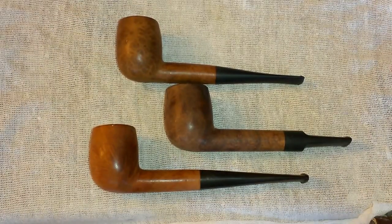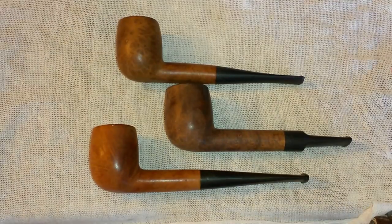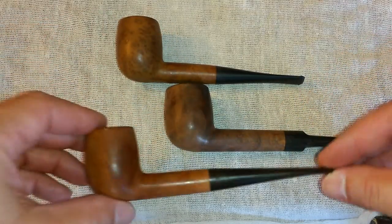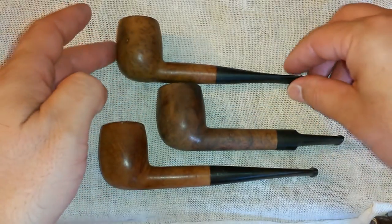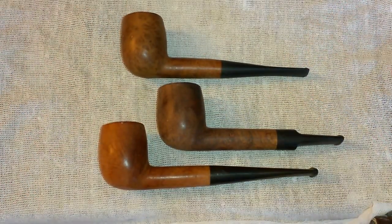Hey YouTube, Rene here again with another multi-pipe restoration project. This time I'm going to attempt to restore these three relatively small billiards. They're small looking because they're seconds, no name brands and stuff like that, but they really aren't that small. They're a pretty good sized bowl — they're just a bit small for today's market where a bigger, thicker, bulkier pipe is now what's popular instead of these little bad boys here, who unfortunately no one really wants.